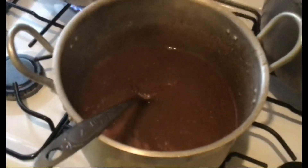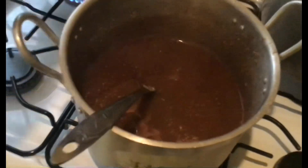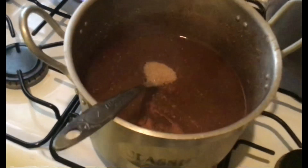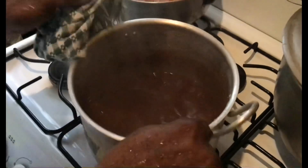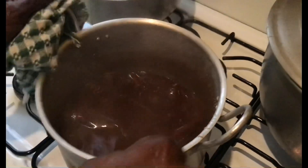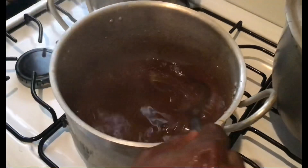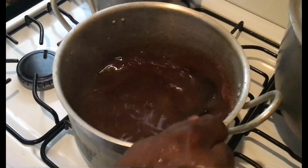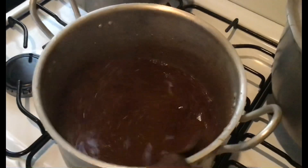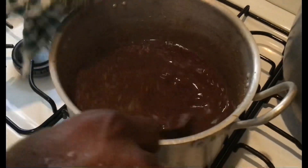I'm going to add two cups of sugar. This is called chin sauce for the fried chicken.